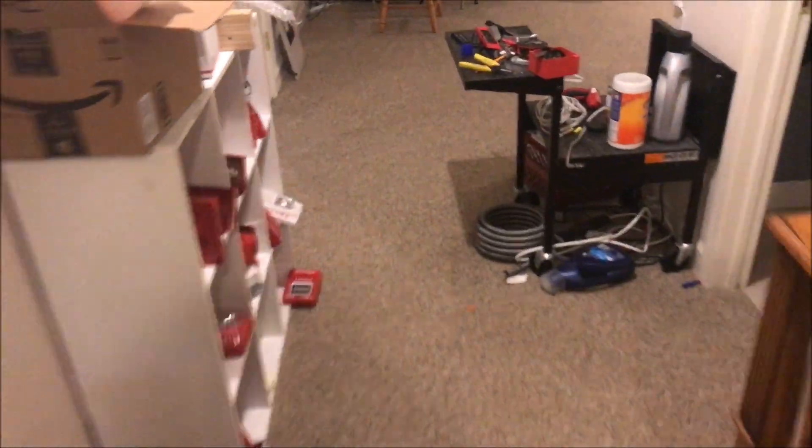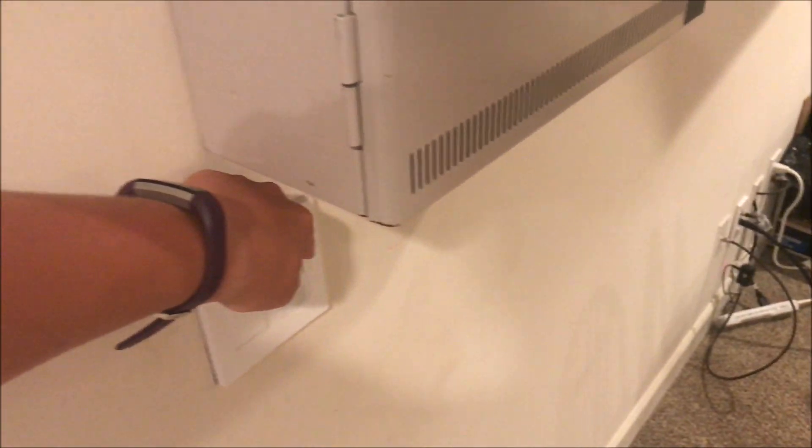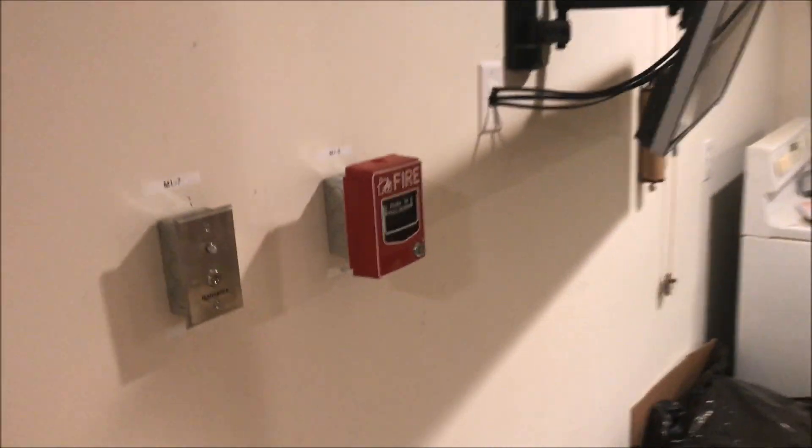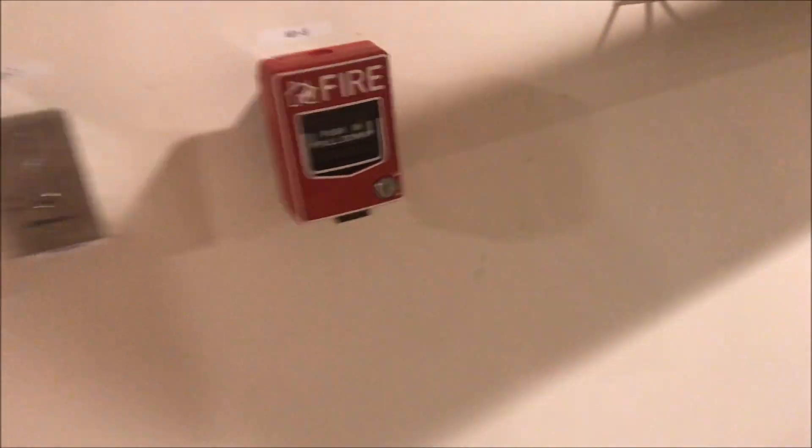The other light is just tied into the outlet circuit in the basement, so if the outlets in the front half of the basement lose power then the lights will come on. So that has been a quick demonstration of the emergency lighting down here. Thank you guys for watching, and as always, have a wonderful day.